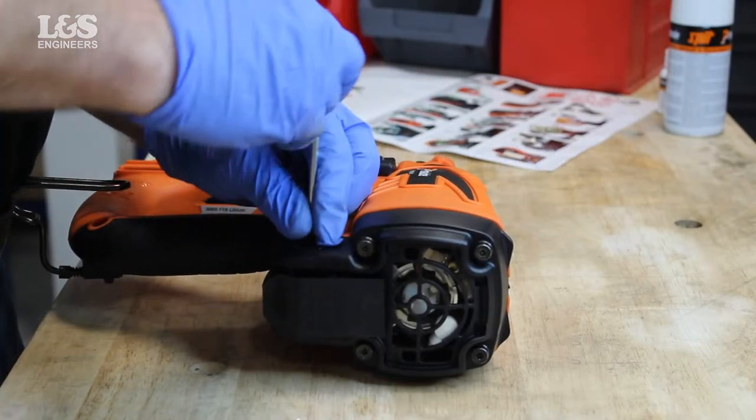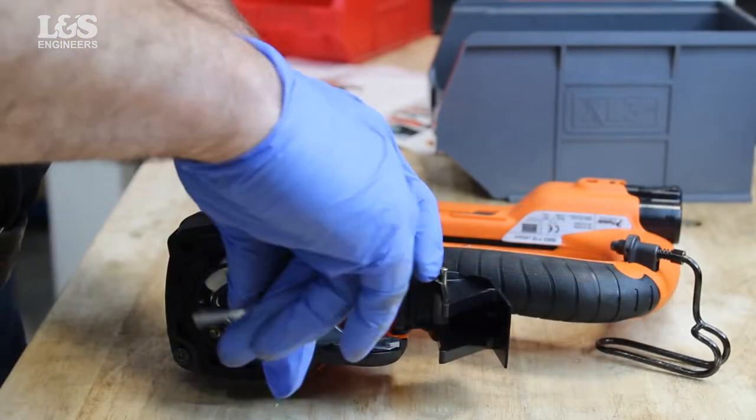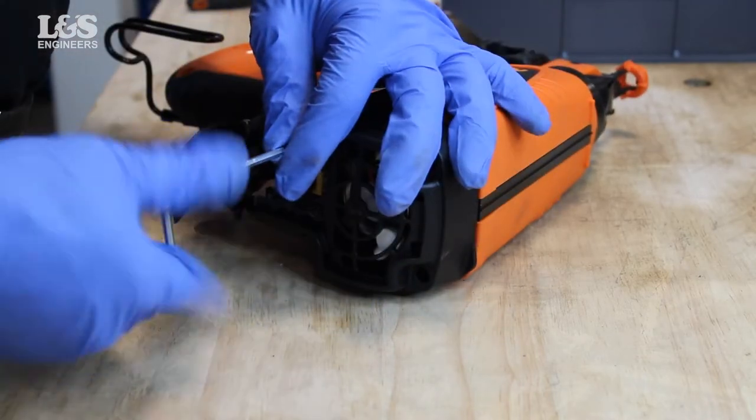Remove the two screws from either side of the cap. Remove the four shoulder screws using the provided allen key. You can now remove the cap.